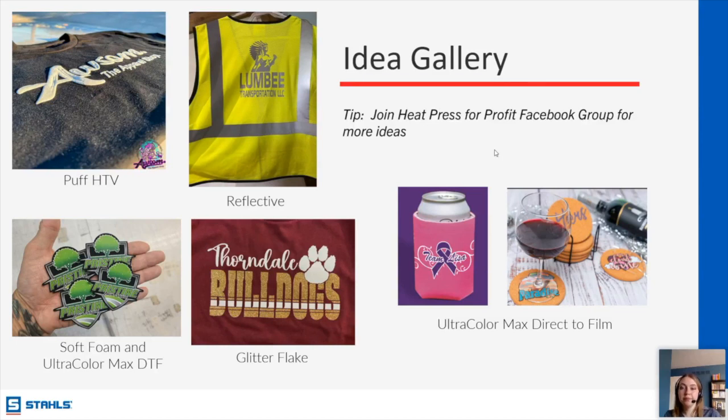John wants to know if he can lay out multiple logos on one sheet for DTF and cut it when it arrives. You can do this, but I don't generally recommend gang sheeting for Ultra Color Max because you're paying per square inch. If you upload a gang sheet with multiple transfers, you're going to be paying for the space in between transfers as well. Instead, I would upload each one individually to your cart and order them all at the same time so you pay one shipping price.